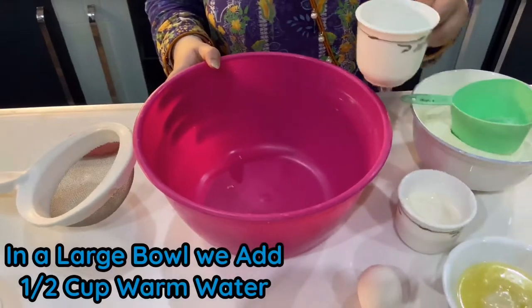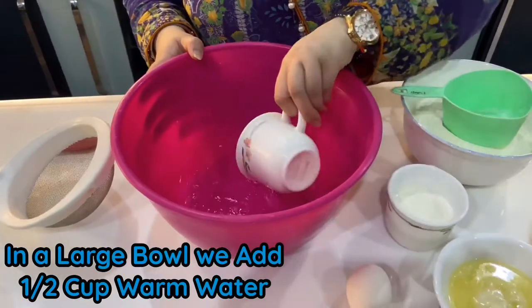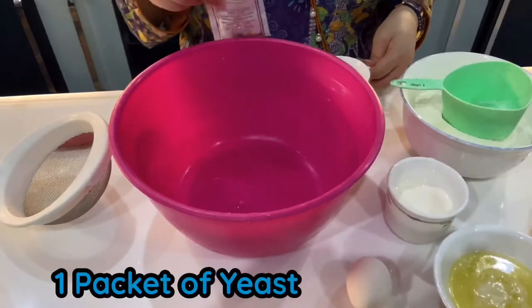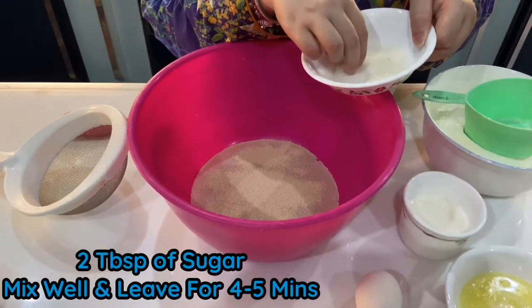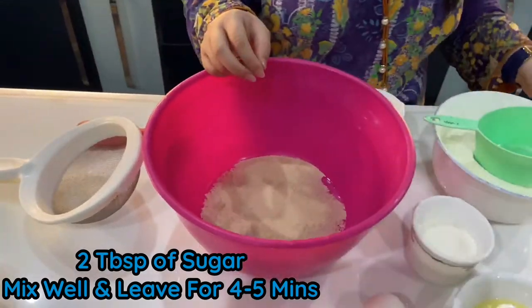In a large mixing bowl, first we add half cup of water and 1 packet of yeast, add a little bit of sugar, and leave it for 5 to 6 minutes.